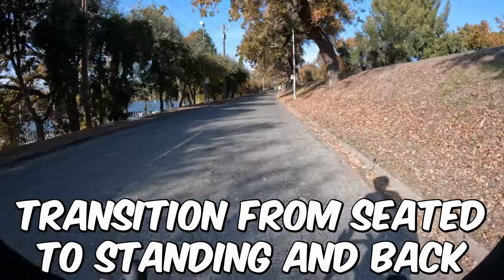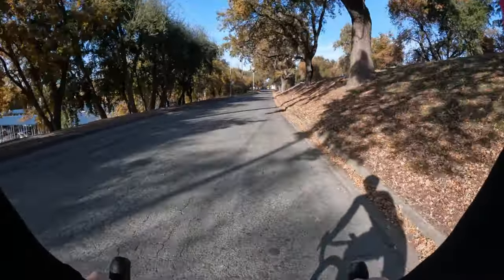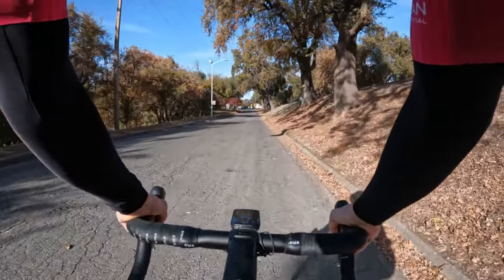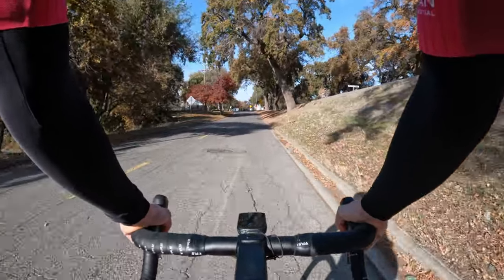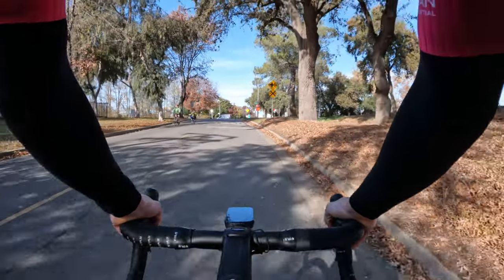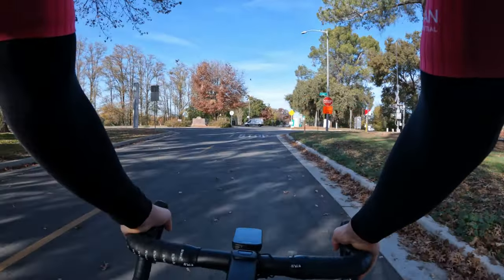This one's a little more nuanced, but transitioning from seated to standing. When you stand up and sit down, oftentimes if you're in a group or a pace line, you kind of move backwards in it because you let off the power. So I like to work on making a fluid transition and not letting off the power at all. It's a little tricky, but something to try. You can even do this one on your trainer — that's a bonus.